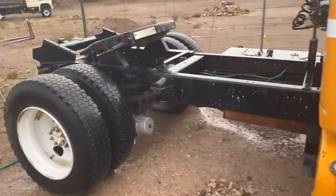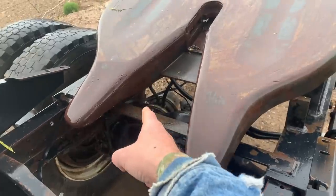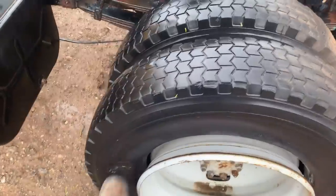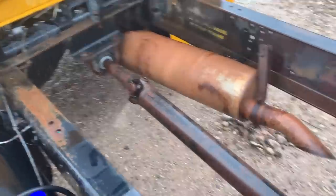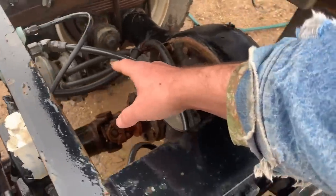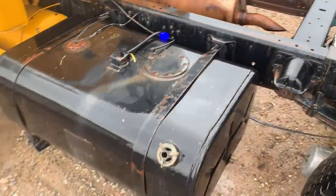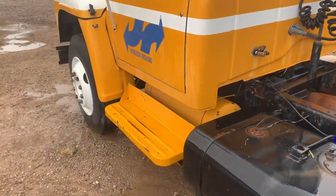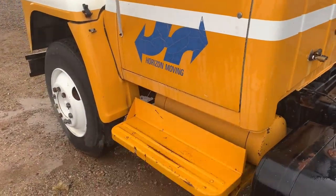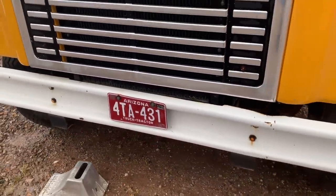Let's take a look around this thing real quick and see what we're working with, because I haven't even looked around it. Got a big old hitch, got some air brakes — he said he caged the brakes so they're open. Got an open tire, got ourselves a muffler, drive shaft, rear end — look at that, it's a monster. Got all our air lines down in here for the brakes. Being an Arizona truck, it looks pretty rust-free. I don't even see it bubbling up on the bottoms of the doors — this thing is in tremendous shape.